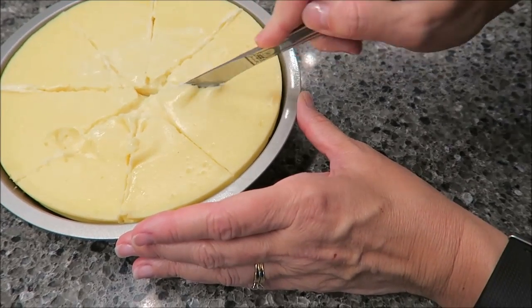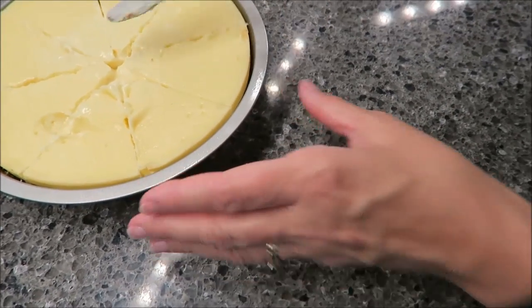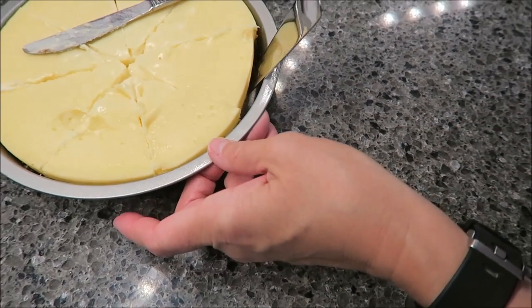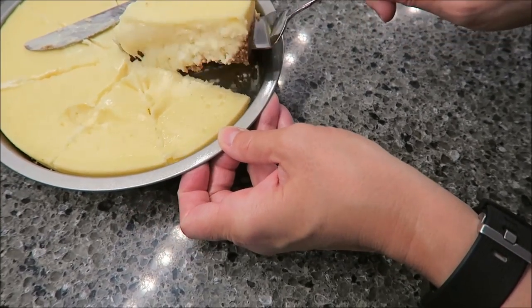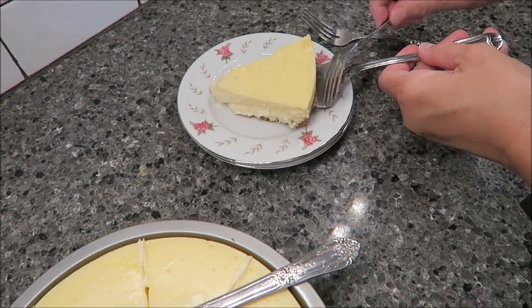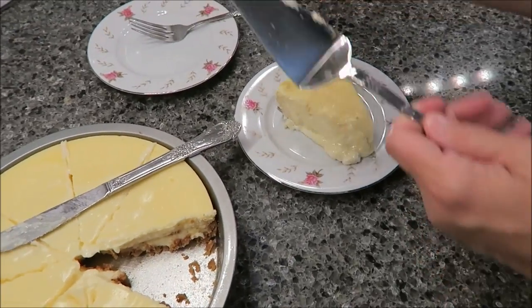I'm going to be careful with this part. I'm going to take one of these slices and half it — that's what we'll have. But I'm going to take it out whole first so I can get a picture for you all, so you can see the size you get. This is 400 calories right here. It smells really good. Then we're going to half this and be right back to try it.